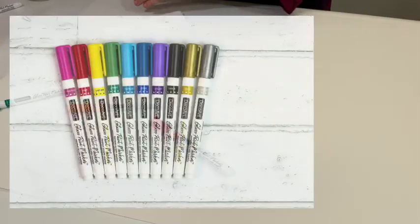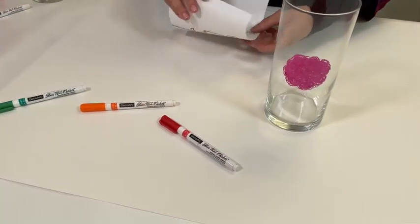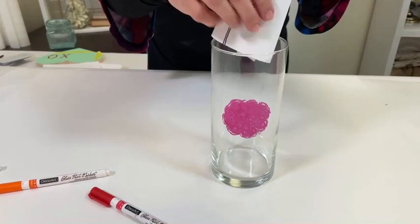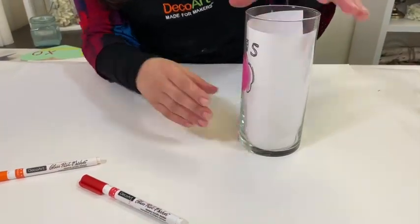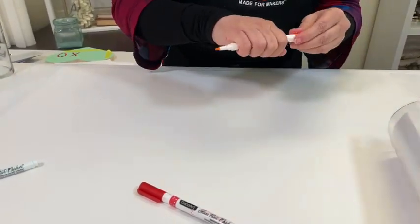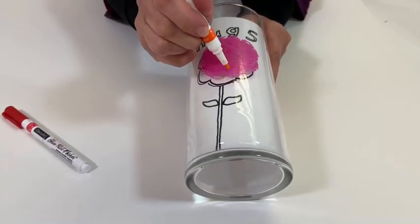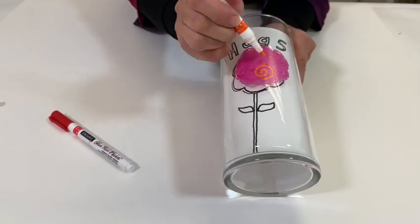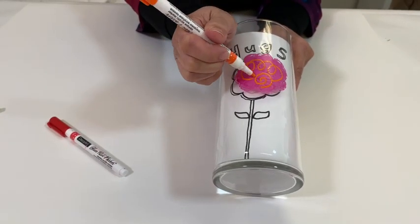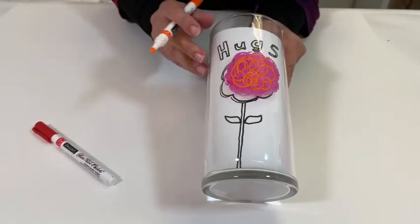Through the magic of television, this one here is already dry. I'm going to pop the pattern right in and we're just going to continue. The next step is to take the orange glass paint marker — and you're just going to do little swirls right inside. And it just looks like a fun, very loose rose.